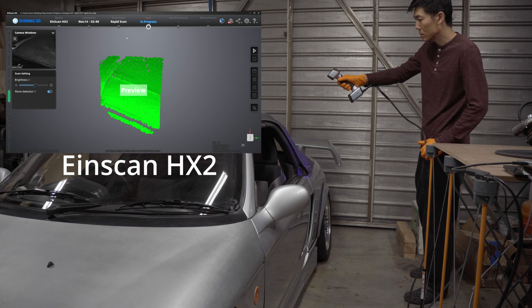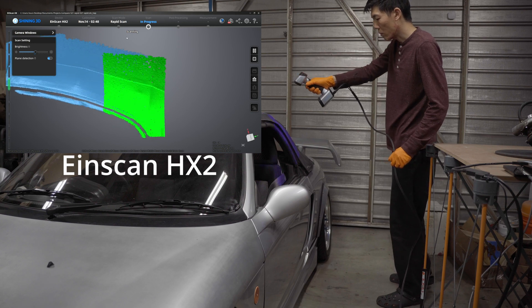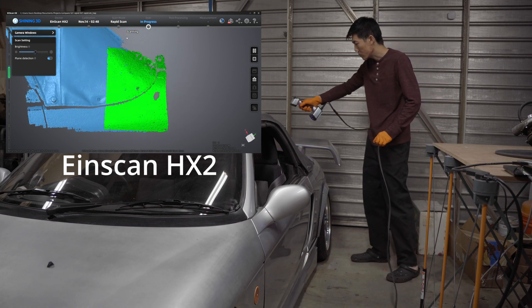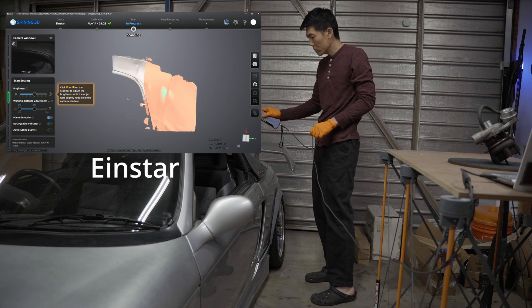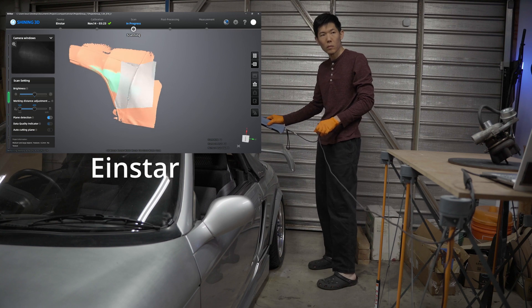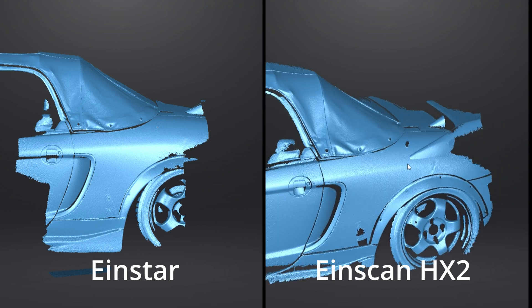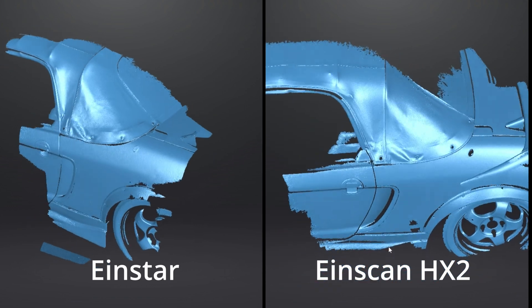Finally, I'm scanning the rear quarter panel of the Beat. This is where you can start to see the difference in performance between the two scanners. The blue LED tech on the HX is able to collect data much quicker and more accurately than the EinStar. In the EinStar scanning window, the point cloud turns from orange to green indicating it captured enough data for that area, and it takes a couple passes before you can get the whole section to turn green. The main difference is the speed at which you can capture the data, which is really important in a production setting where you need reliable and accurate scans quickly.